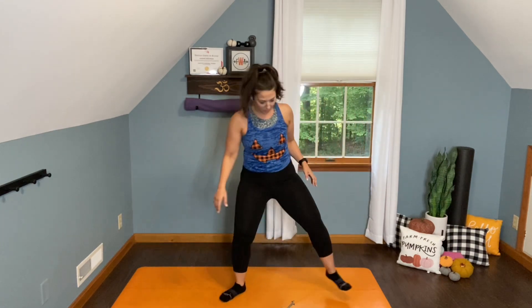We're starting at the top with 20 cross punches. Toes out, heels in. Sink it down because you can. Shoulders back, chest lifted. Here we go, starting right.